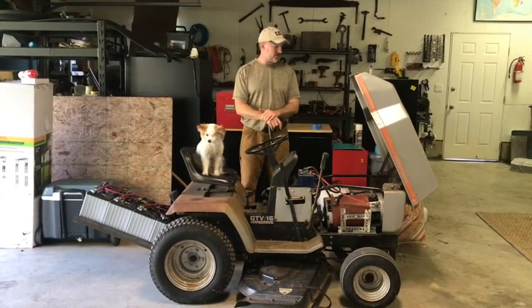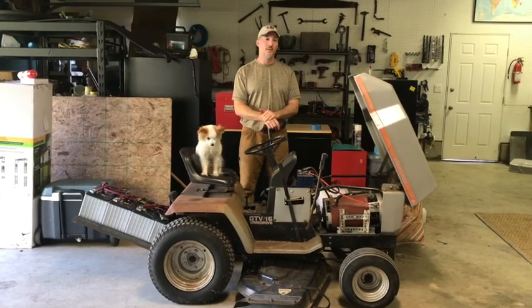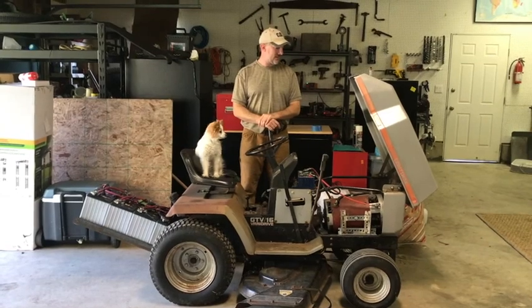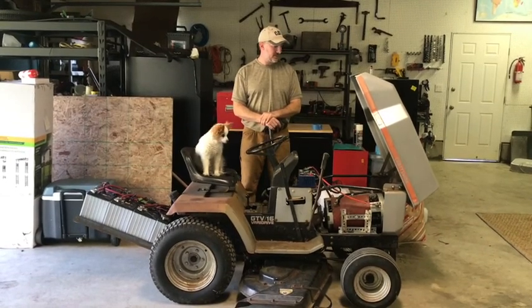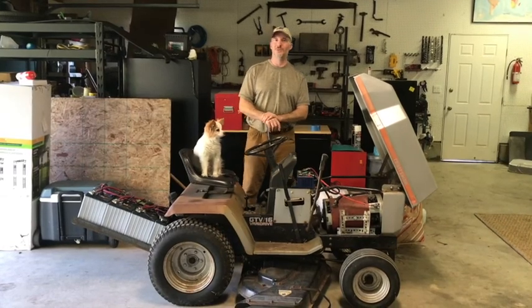Again, the real garden tractor fans may find it absurd that it'll never be an original without the gas motor. But like I said, this has been a fun project and I really enjoy driving around the yard, which is what we're about to do, so stay tuned.